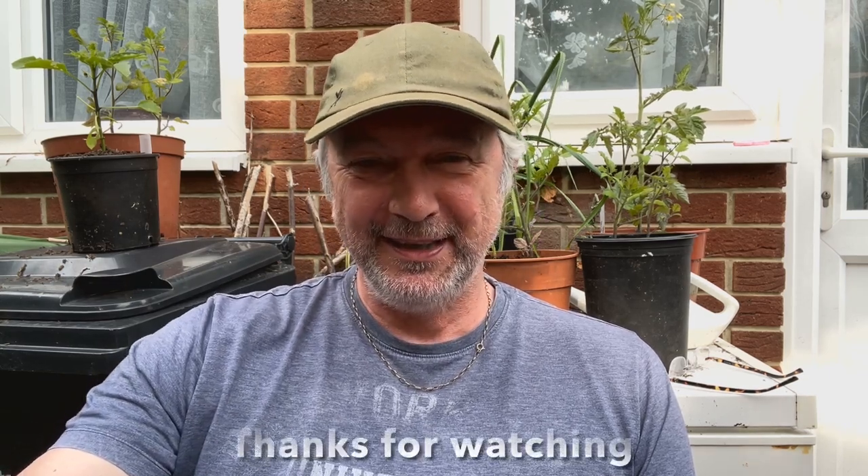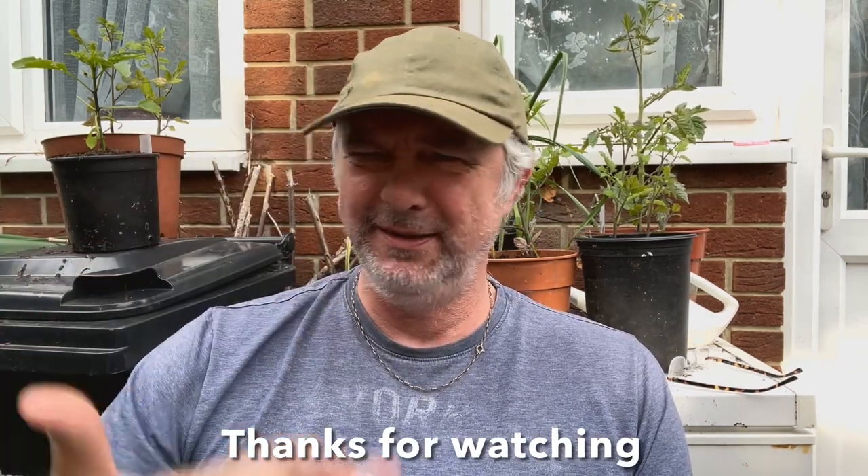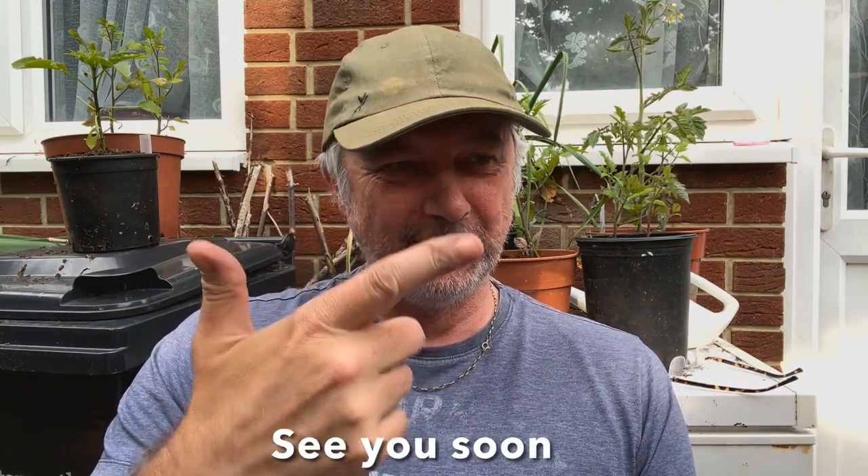Thank you for watching the video. Don't forget to like, don't forget to subscribe and all that. 'What are you laughing at?' This is what YouTubers do. See you next time, bye. 'I've never seen you do that before — do you do that on the radio? Don't forget to thumbs up — I've never seen you do that before.'